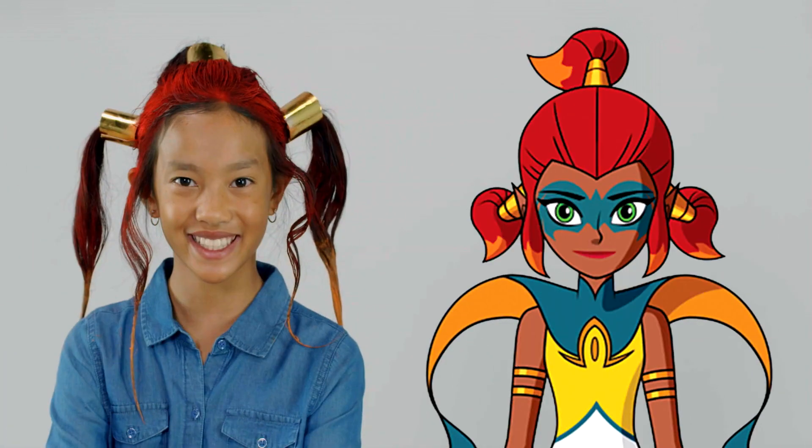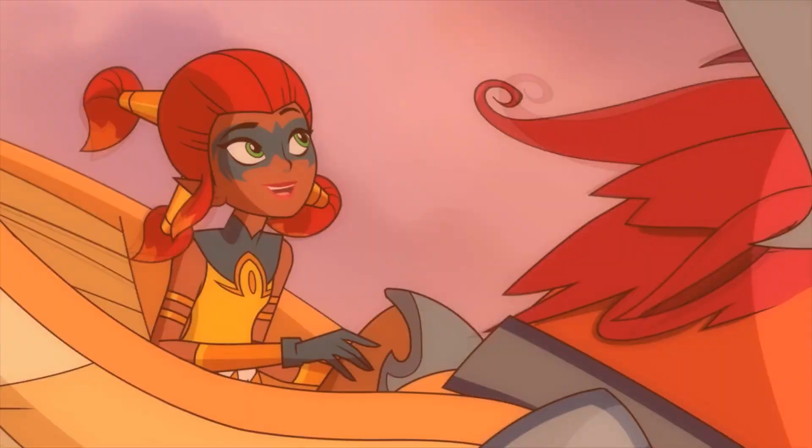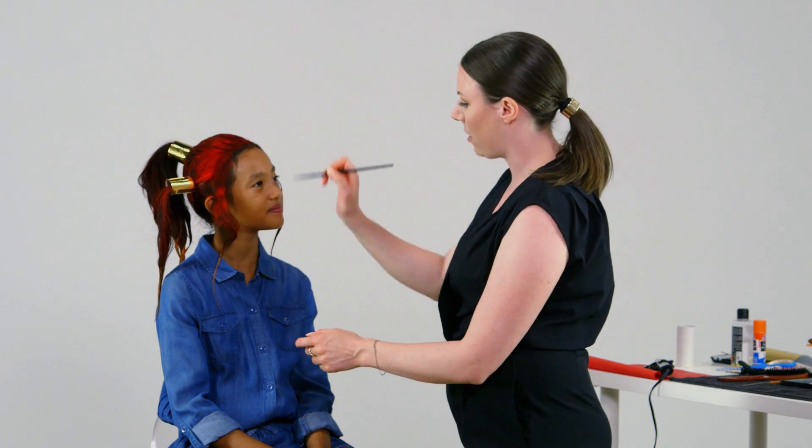We finished her hair and now we're gonna complete her look by giving her a Mysticon striker mask. Are you ready? Yes, I'm ready. So when we start off doing the mask, I'm gonna do little dots around to make the points, so when we connect the dots it makes the mask.